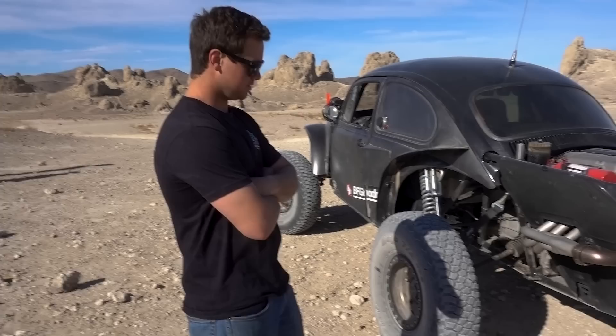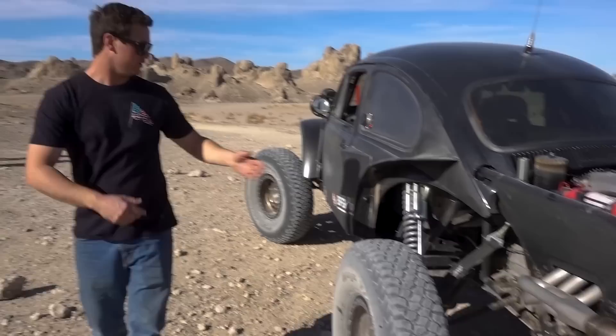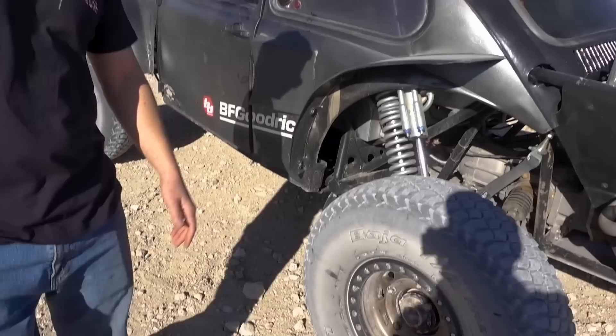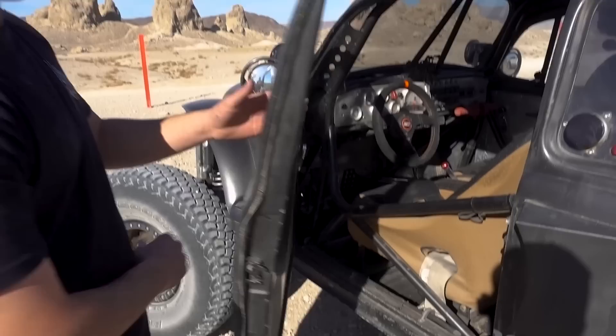Do you know what the rear weight is compared to the front? It's obviously a huge difference. I know my balance point is right here — whenever I have it on jack stands and take the front tires off, it'll tip right there. Is it still a bug pan underneath? I've got about four feet of pan right here. It's chopped up front for pedals, but I have a partial pan in there. Everything is based off the tube chassis but the tunnel is still in there.